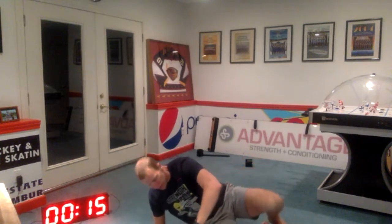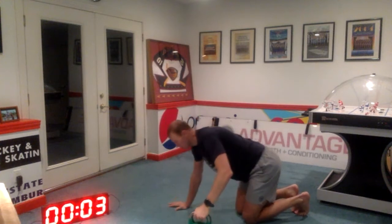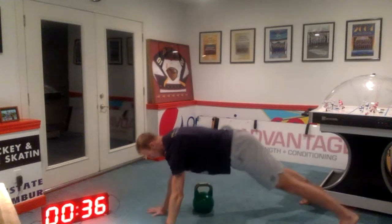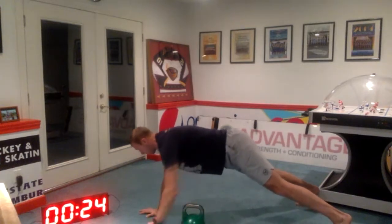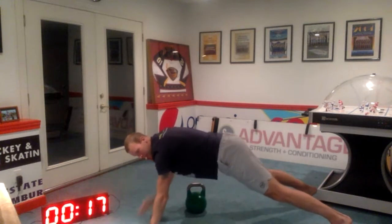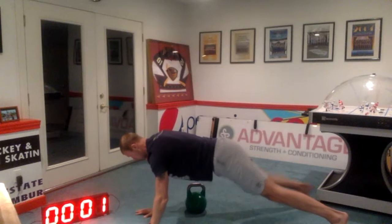Next pair — we're going to stay right here on the ground for the pull through and then the elbow tap. Five seconds. And here we go. Grabbing the weight from the supported side, pulling it over to the unsupported side. Three seconds. And now we forget about the weight and just go a little bit faster and tap those elbows. You can also come up and tap your shoulder. Five seconds. And rest.